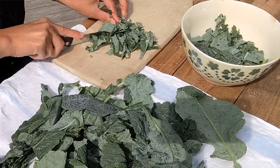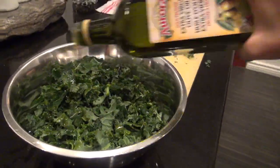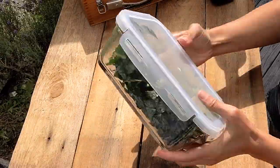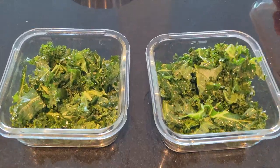Chop the kale and add everything into a large bowl. Add lots and lots of olive oil so that all the leaves are covered by olive oil. Mix or shake it well. They taste most delicious after about a few hours once they've been soaked in the olive oil.